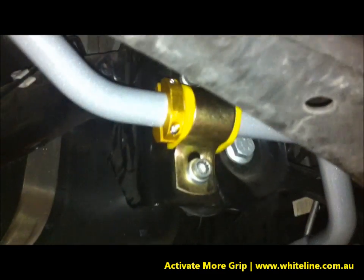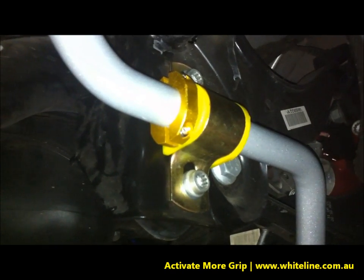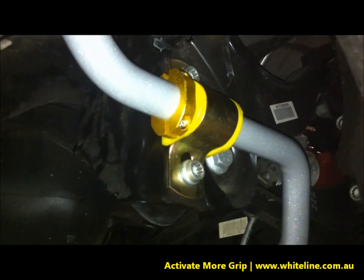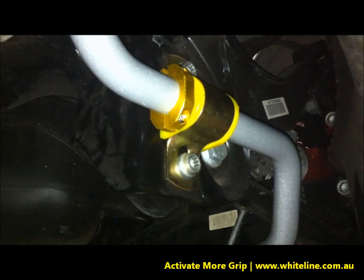As you can see, this unit mounts right beside the sway bar mounting point on certain selected sway bars, and is also available as a sway bar accessory for use on factory sway bars, current Whiteline sway bars, and any other aftermarket bar.